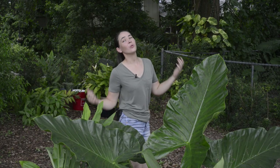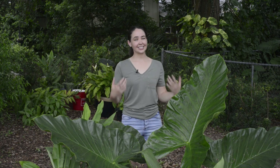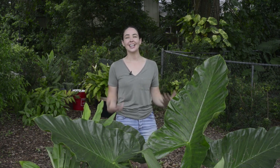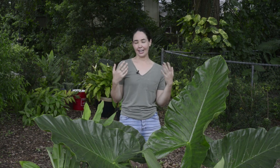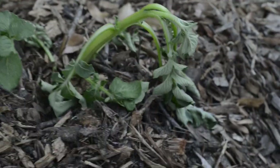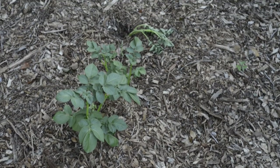My second mistake was planting the potatoes too late in the season. Potatoes are a cool season crop and they set the most tubers when the soil temperature is around 55 degrees. I was hoping that we would get a late spring cold snap, but instead we got a heat wave and my plants were not able to set many tubers, and my harvest suffered.